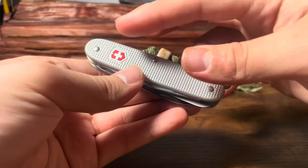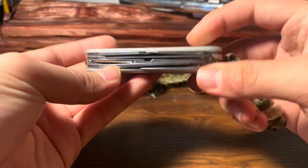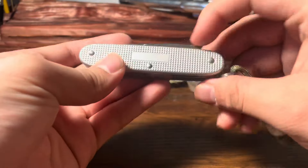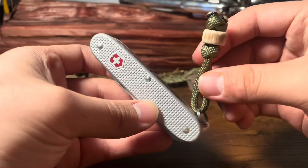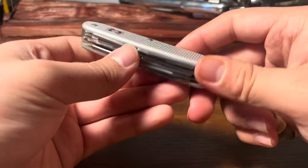It is beautiful. It has ALOX scales — just look at that thing. They're riveted on there literally. It's like some type of aluminum, not steel or anything. But yeah, we're gonna be taking a look at this knife.